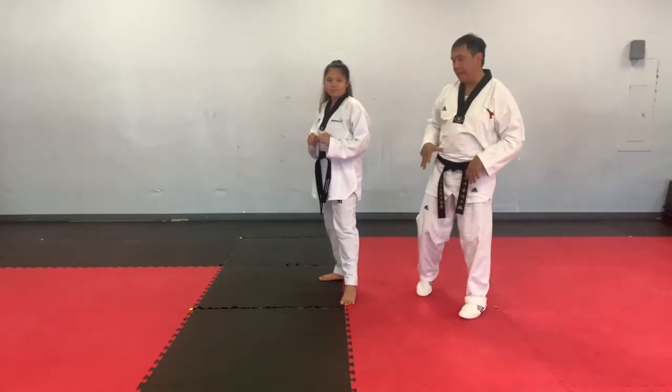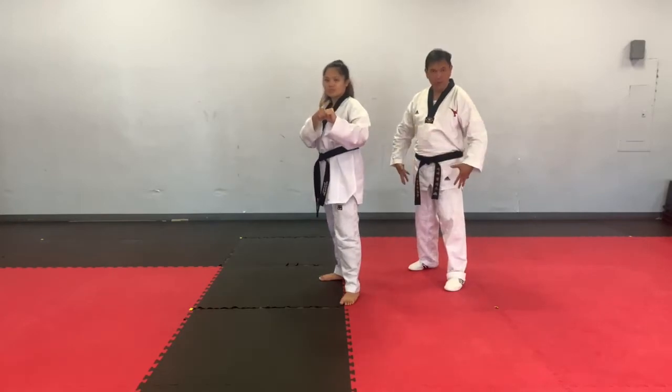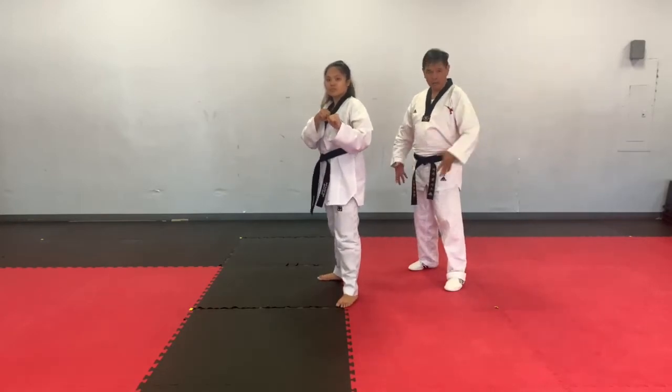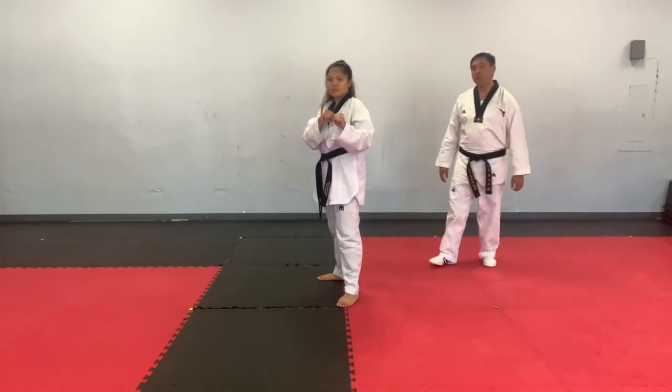This time, like any other kick, we should go to a good fighting stance. Making sure your stance is not too wide, not too narrow. On a good fighting stance, we're going to turn our back shoulder first.